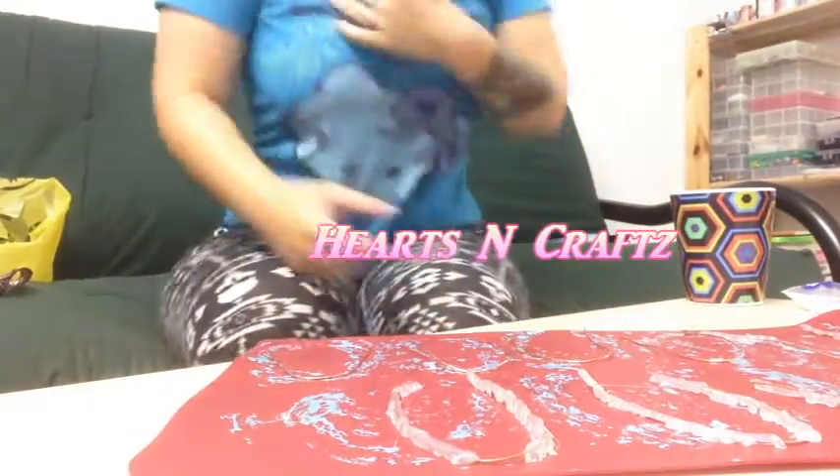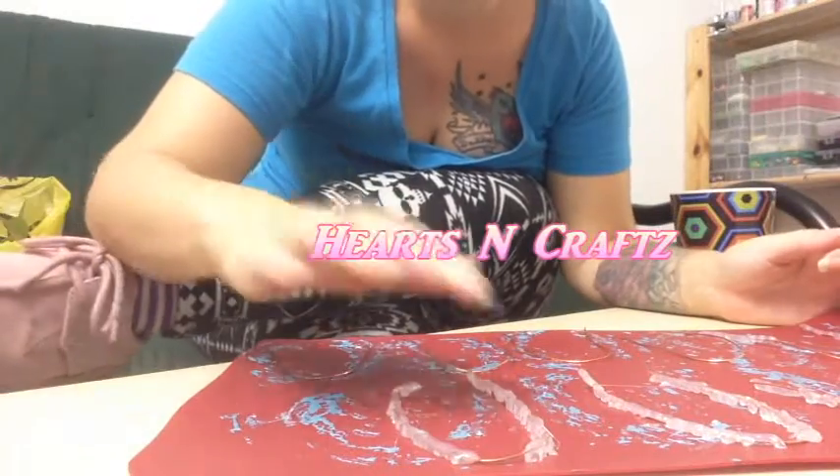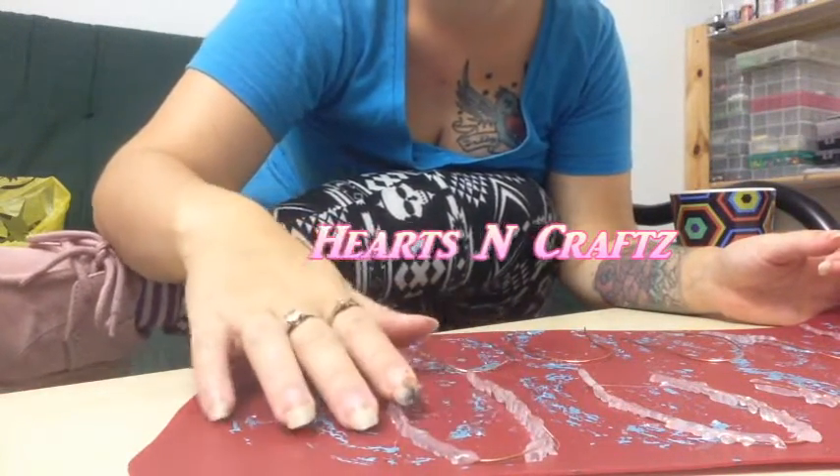Hi guys, Jessica here with Hearts and Crafts and today I am working on some glue gun coral sculptures.